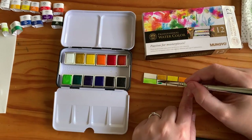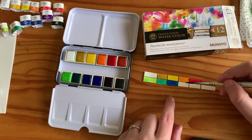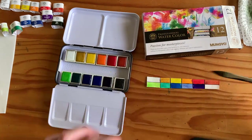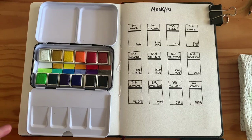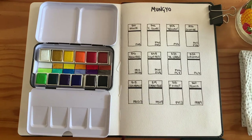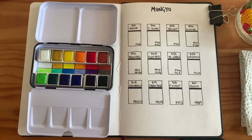Especially with the blues — I forget which one is which quite a lot — so having this chart in the middle could be quite helpful. And with the darker colours, they can sometimes be quite difficult to tell apart. I definitely had that with my White Nights watercolours for a while, just keep forgetting which one's the green, which one's the purple, because they're just so dark. So as you can see here, I've just misted and realised this is going to get the piece of paper wet, but never mind.